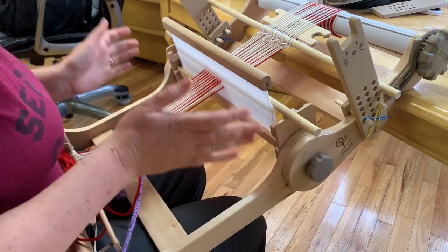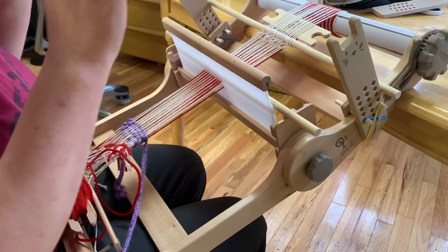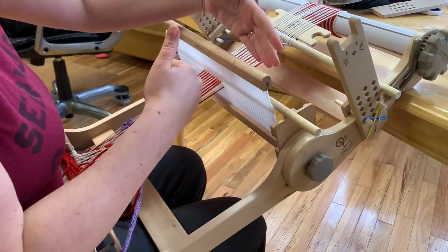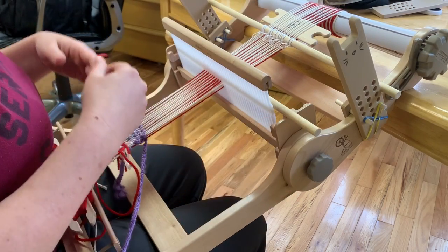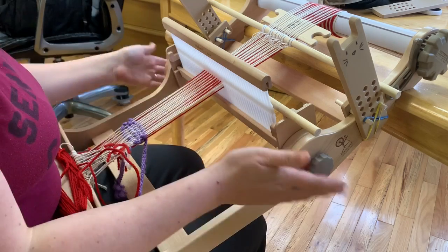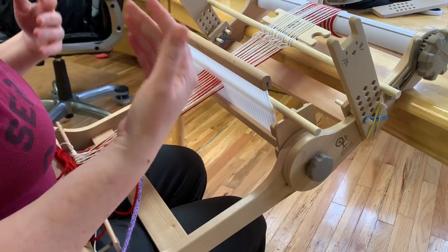Normally when you do double width weaving on a rigid heddle loom the sleying of the reed is incredibly complicated because you have two heddles, then you have to do a bunch of pickup sticks in a bunch of different places. Setting it up — and then if you have a folding loom like I do, folding it down and bringing it back out later — takes lots of time.